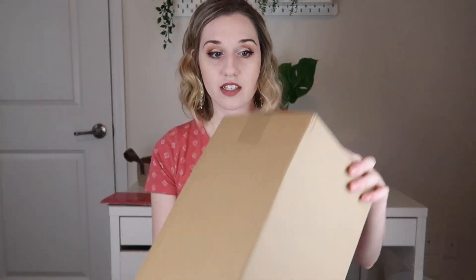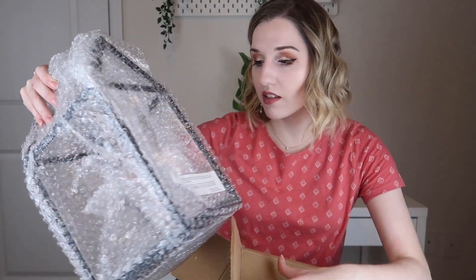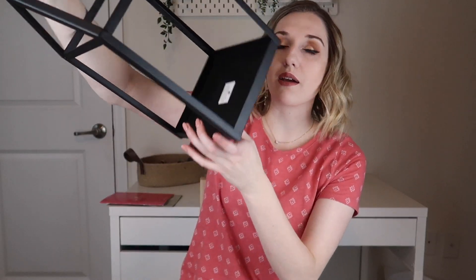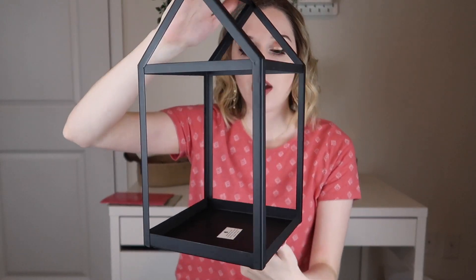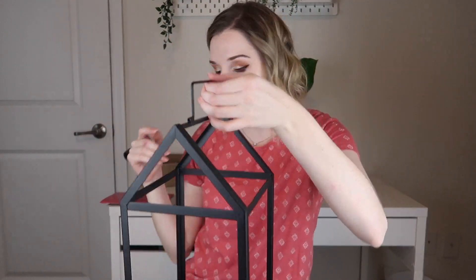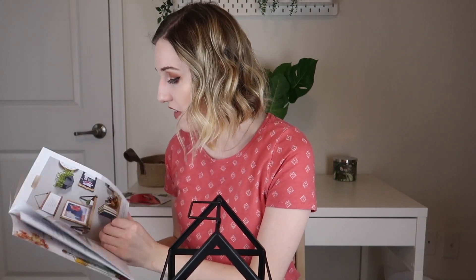Next we have this box. When I pull it out, it looks like a lantern — a black lantern where you can put something inside. That's something I'll want to purchase additionally if it's not something we already get.